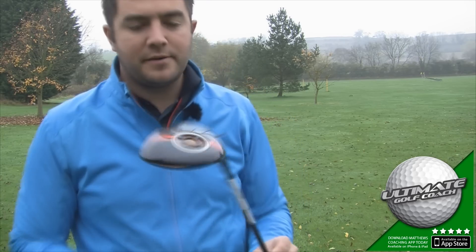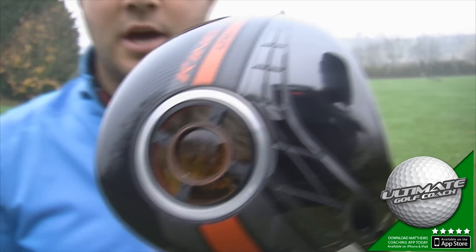Hello, I'm Matthew Connor. Today I'm going to review the new King Limited driver from Cobra.